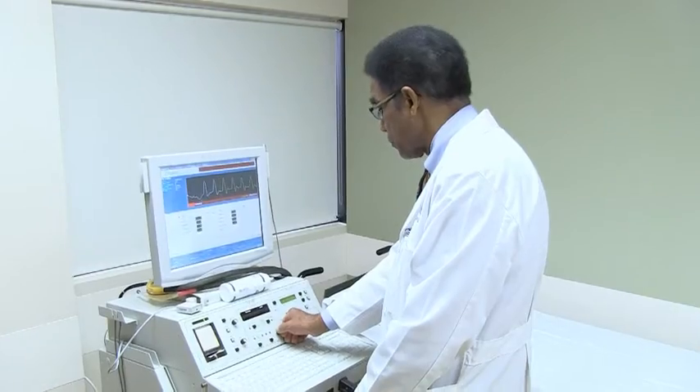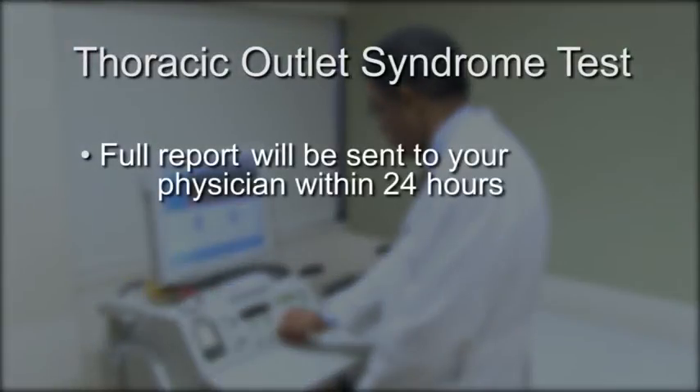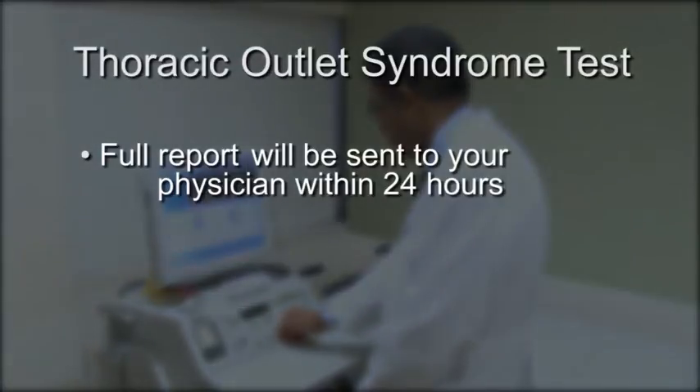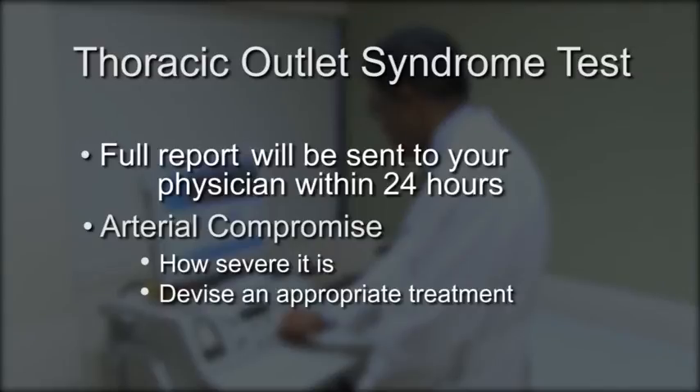Dr. Thomas Penn will interpret the results of your exam and a full report will be sent to your physician within 24 hours. From this report, your doctor will know if you have arterial compromise, which may suggest thoracic outlet syndrome, how severe it is, and devise an appropriate treatment plan.